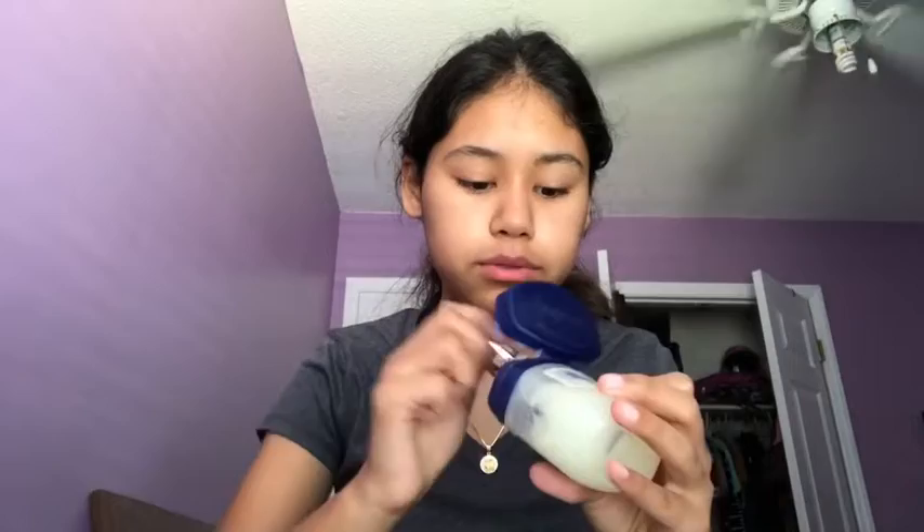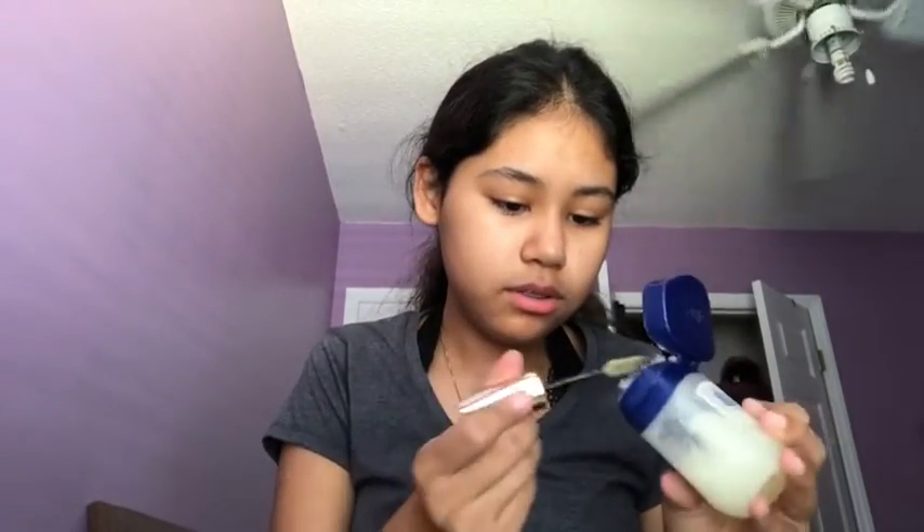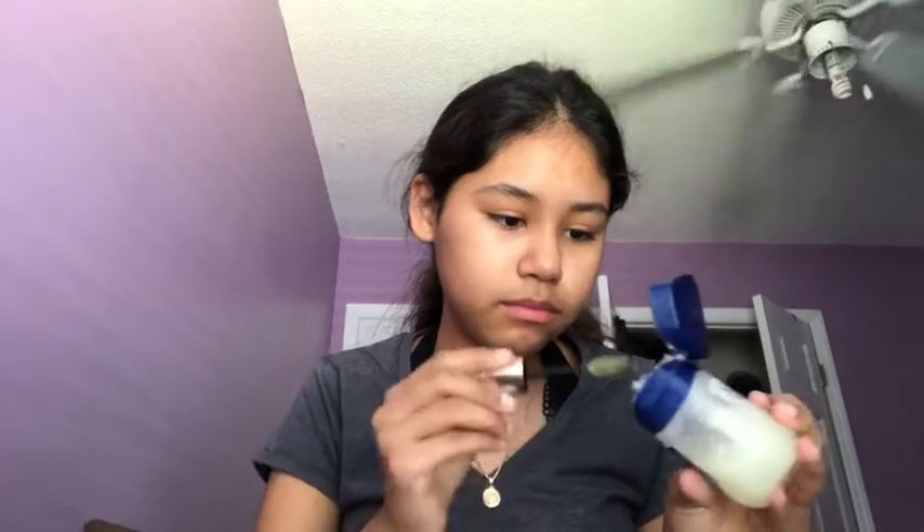Okay guys, I changed into my outfit already — I'll show you in a little bit. I'm just gonna show you what I do for my makeup. I don't really use makeup that much. All I use is this brush. I already know what I use because on my other video I did this already.